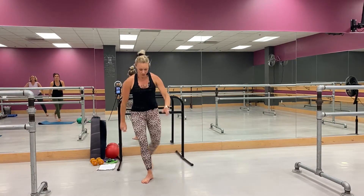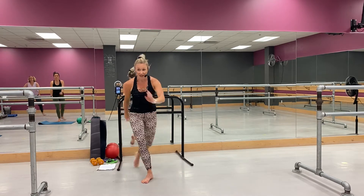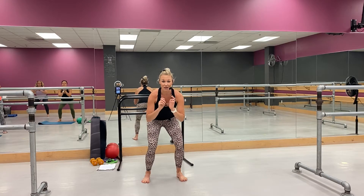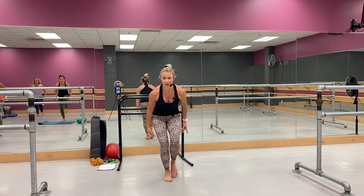You got four more — four, three, two and one. Good, hold it low right here, little pulses. All right, you're ready — tap and back, it looks like this. Tap, good, pull it in — switch.